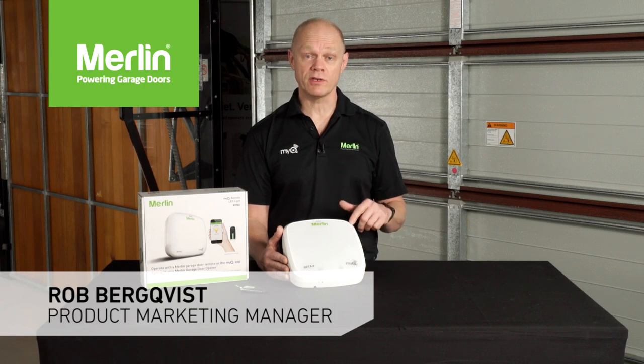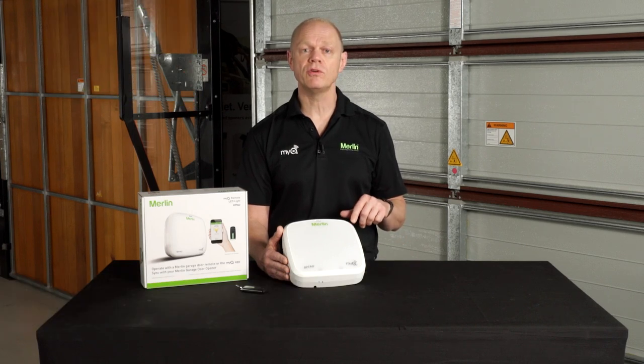Hi guys, Rob here talking to you today about a great new accessory from Merlin, the MyQ remote LED light. This is a truly innovative accessory to brightly illuminate any garage workspace around the house.